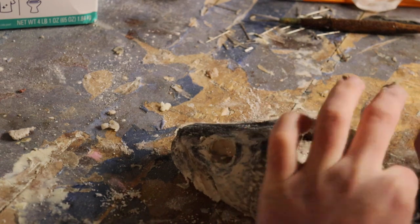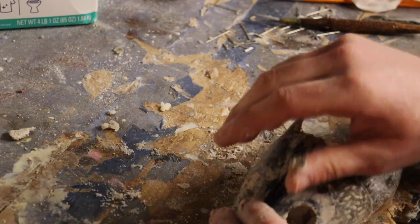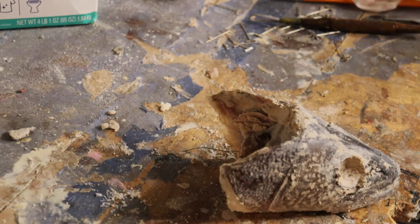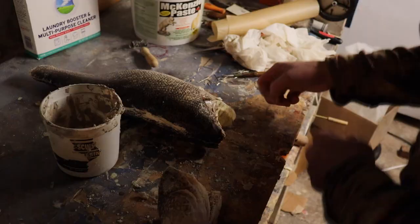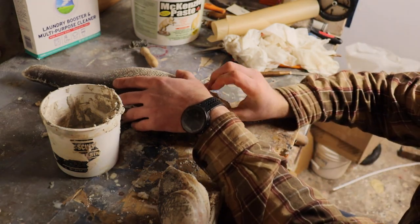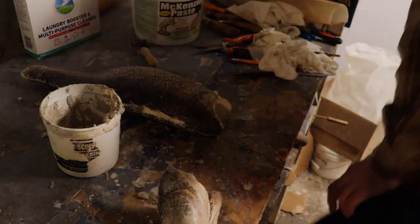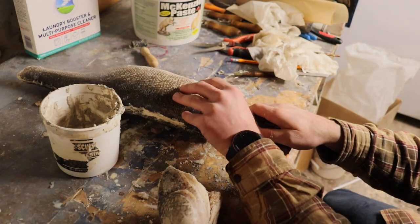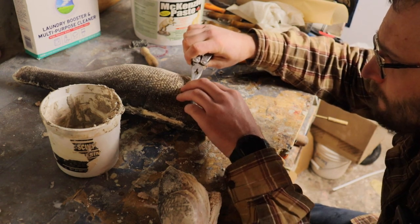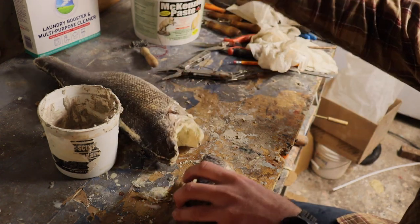We're going to take our needle and do our best to bunch the skin together so when we pull it, it gives a natural back-of-the-throat look. With that long needle, we have the head carved out where the throat latches and where the throat is going to sit back into there. We'll work the needle back in as far as we can go, grab the string, and pull it. As we pull that string, we'll work this head into the shape it needs to be.